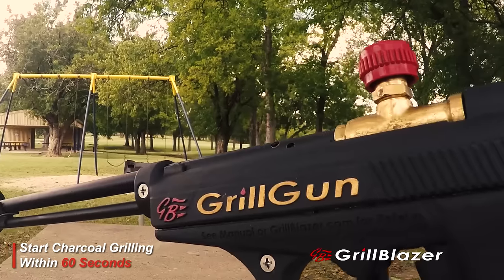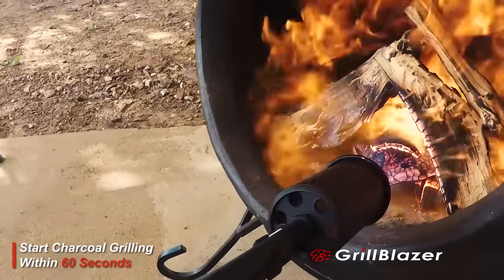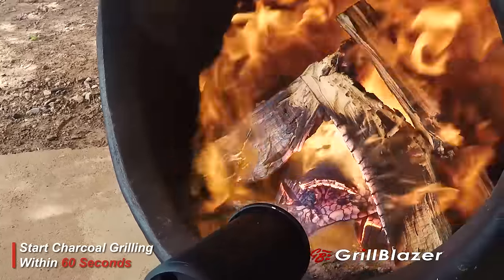All your questions, all the reviews, everything you might want to know is all available at grillblazer.com right now. You can be the first of all your friends to own a Grill Gun. Let's go grillin'.